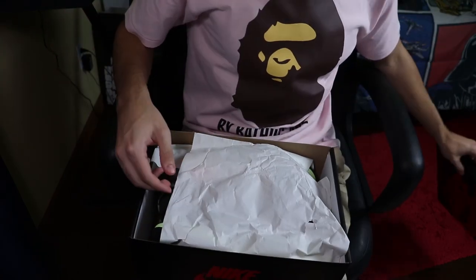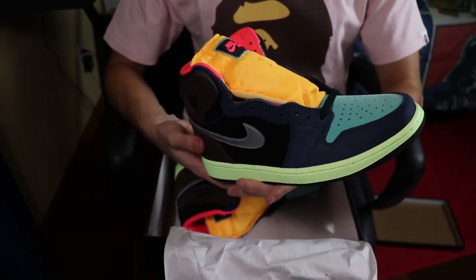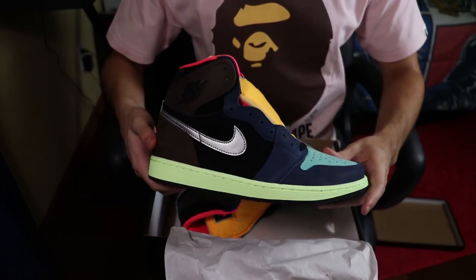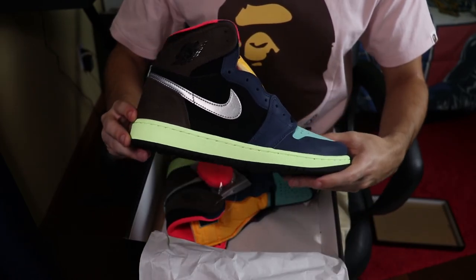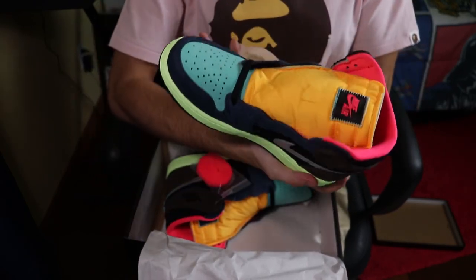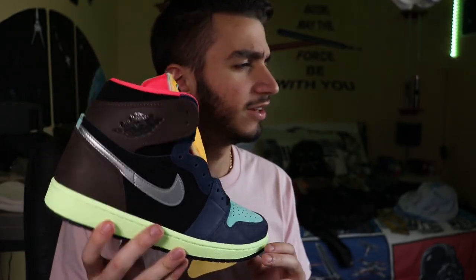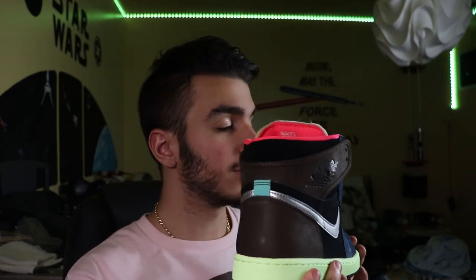Lifting up the lid and removing the wrapping paper — whoa! First impressions of this sneaker is that there is just a lot going on here. Seeing these in photos compared to seeing these on hand is so different. I mean, these things are just absolutely crazy. This right here is probably one of the most hyped Jordan 1 releases of this year. Actually, have a closer look at these because I think these are straight fire.